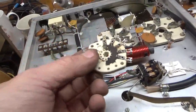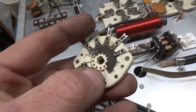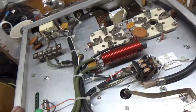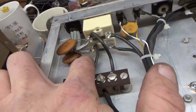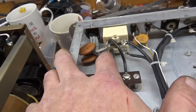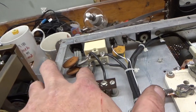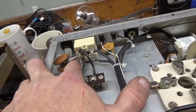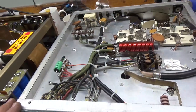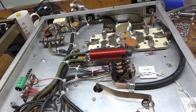Here's the old band switch — as you can see, the contacts right there are blown apart. So I replaced it with a brand new one from Harbach Electronics. I put some silicone between the lead and ground — it was away from it, but I didn't want to unsolder it. I just put a little silicone so there's no way it would ever bend toward ground if someone had their hands or a tool back there.